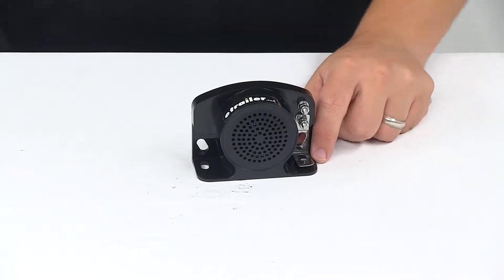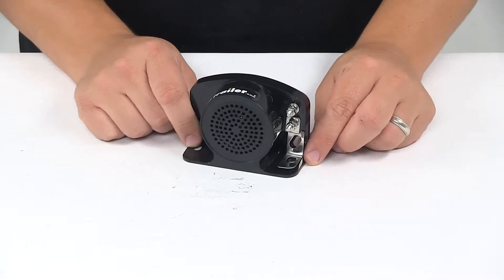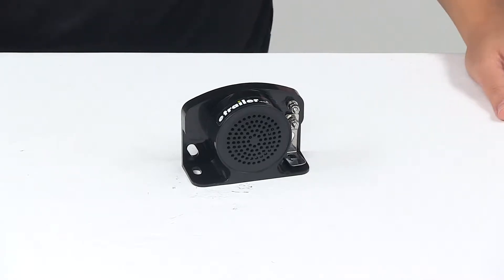Today we're taking a look at the Buyer's Products Self-Grounding Backup Alarm. This backup alarm delivers a low frequency tone to warn pedestrians and other drivers while you're backing up or while your vehicle is in reverse.